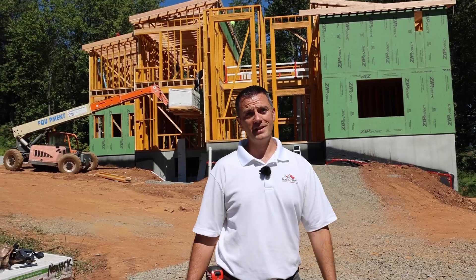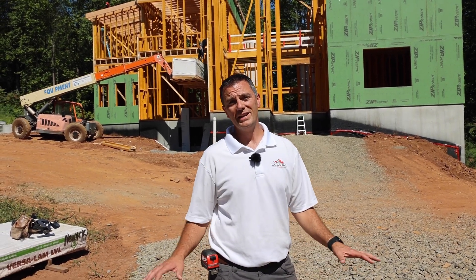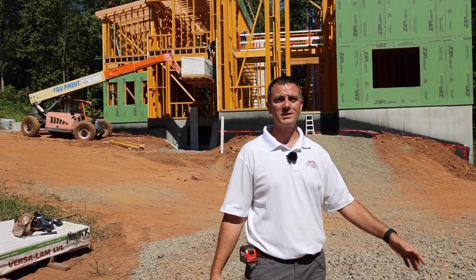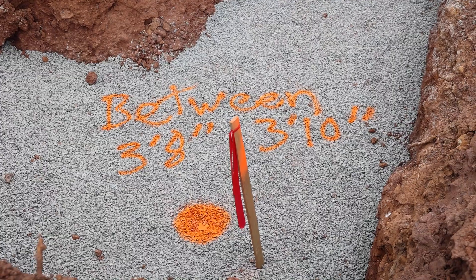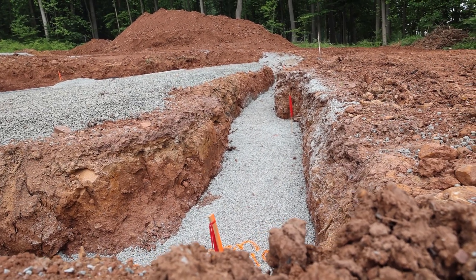As you can see behind me, the house is starting to take shape. The last time we left off, we were just starting our excavation work. Now on this lot, because it is a walkout basement, the excavation portion went fairly quick. Once that was done, we prepped for our Superior Precast foundation walls. Let's go take a look at that.